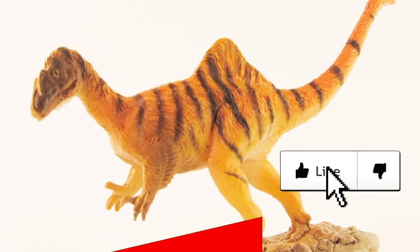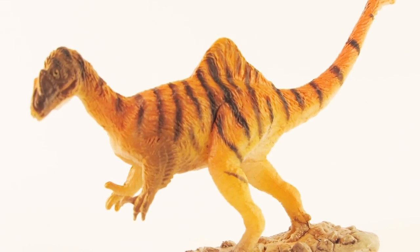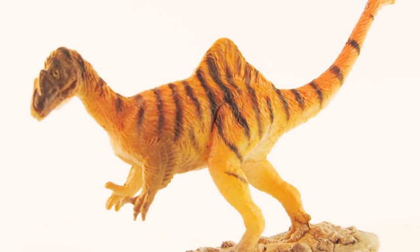Anyway guys, I hope you enjoyed this video. If you did, leave a like down below and subscribe to the channel. Also leave a comment telling me what you think of this brand new Concavenator figure. Thank you so much for watching, and as always I will see you in my next video — take care, bye!